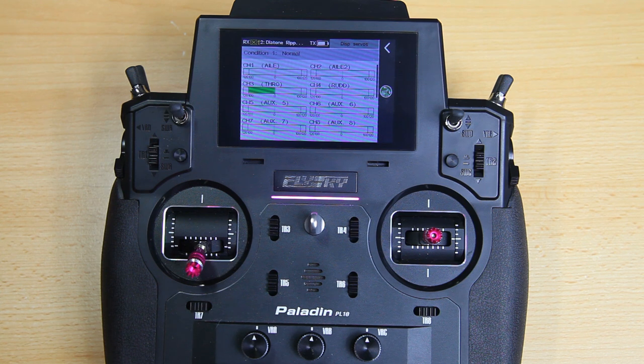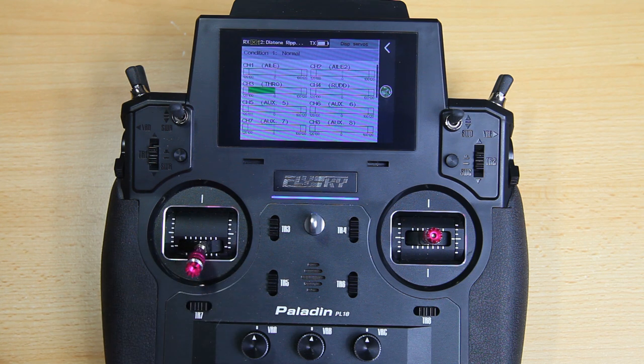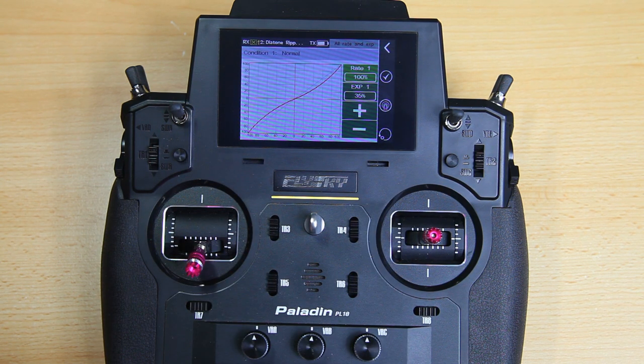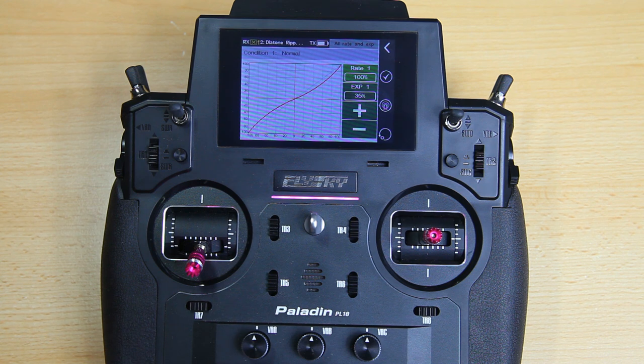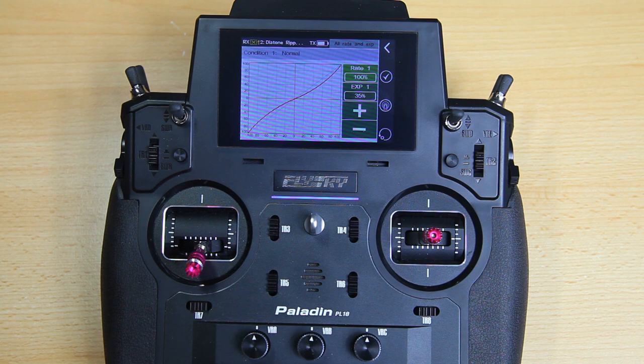That way the rudder stick does something — or maybe you could set up your FPV camera to swivel around on that stick. The airplane doesn't really suit that kind of setup, but you could make it happen. I've set up 35% exponential on elevator and aileron. I would advise you to do the same if you are not running a flight controller. If you are running a flight controller, set up the exponential in your flight controller. Set up some exponential especially for the first flight and see what you need after that.